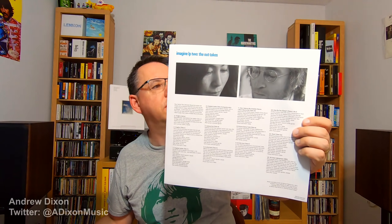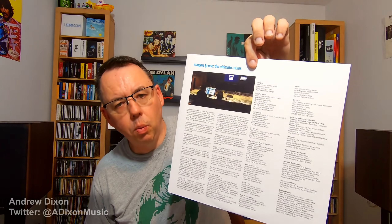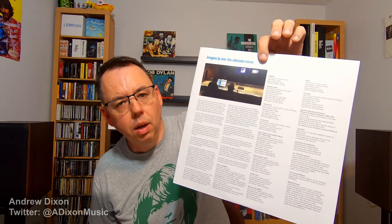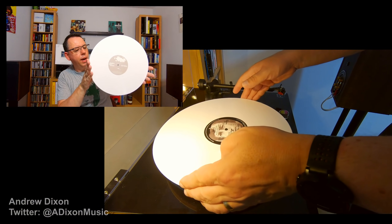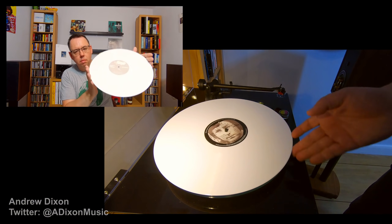This is the second disc, this is LP2, the outtakes. There's quite a bit of static in there — I might consider swapping this to a polyliner sleeve just to help that. But I'll show you the cover first. I've got information there about the outtakes, about each song that's on it. And it tells you there that LP1 is the ultimate mixes and gives information from Paul Hicks about his new mixing of the album. So there's the outtakes disc — again, the white vinyl outtakes.